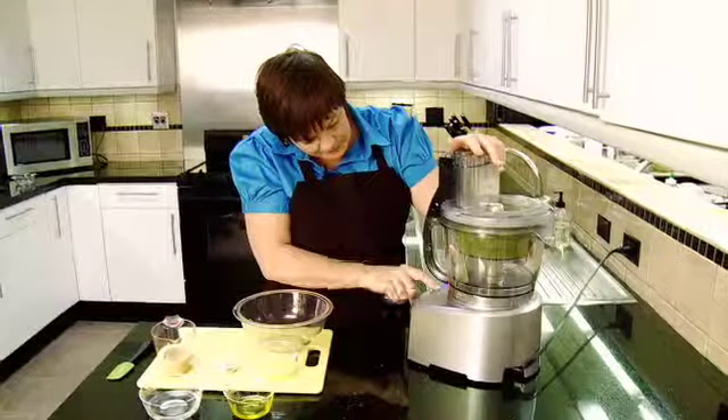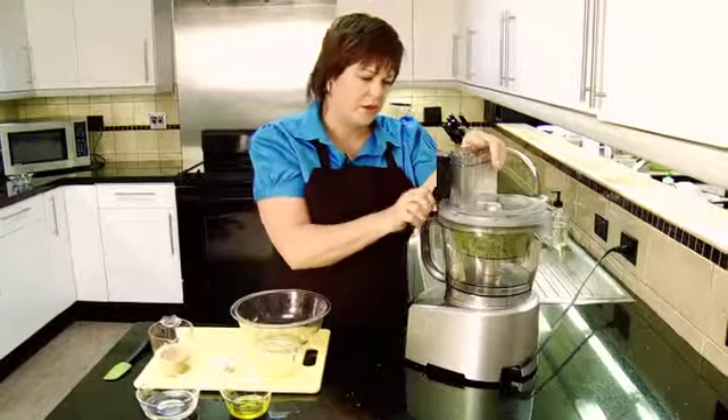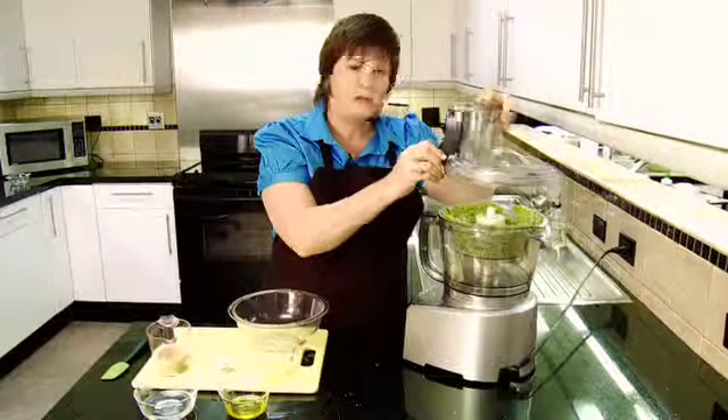Here we go. Look at that — that was quick. So, that's somewhat pureed.